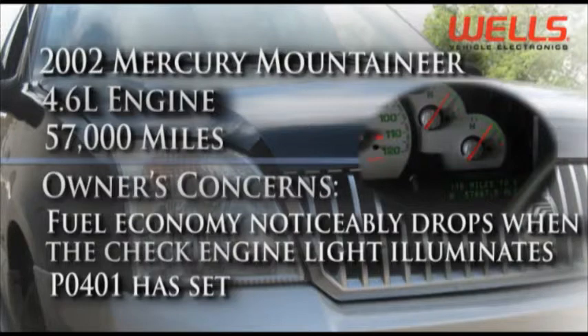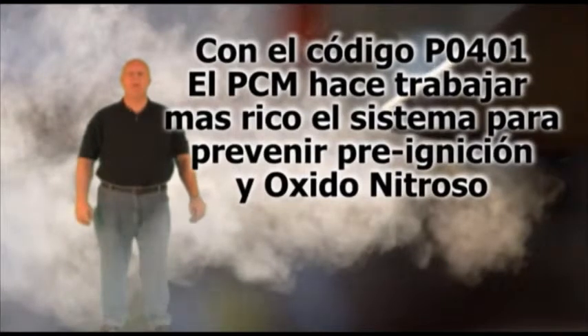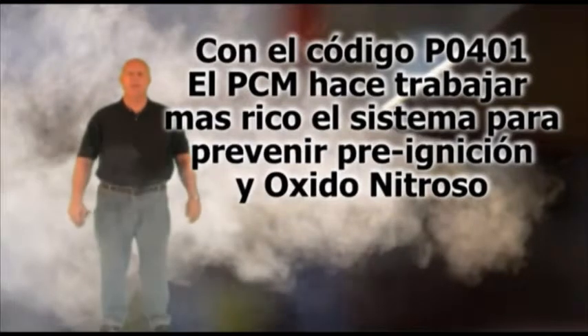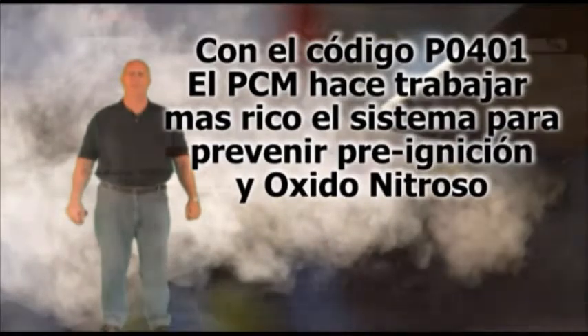El código de falla P0401 significa que el PCM ha detectado una condición de flujo bajo en el sistema de recirculación de gases de escape. Cuando este código se registra, el PCM hará funcionar el sistema de carburante con una mezcla más rica para ayudar a prevenir daño al motor por preignición y evitar la formación de óxido nitroso.